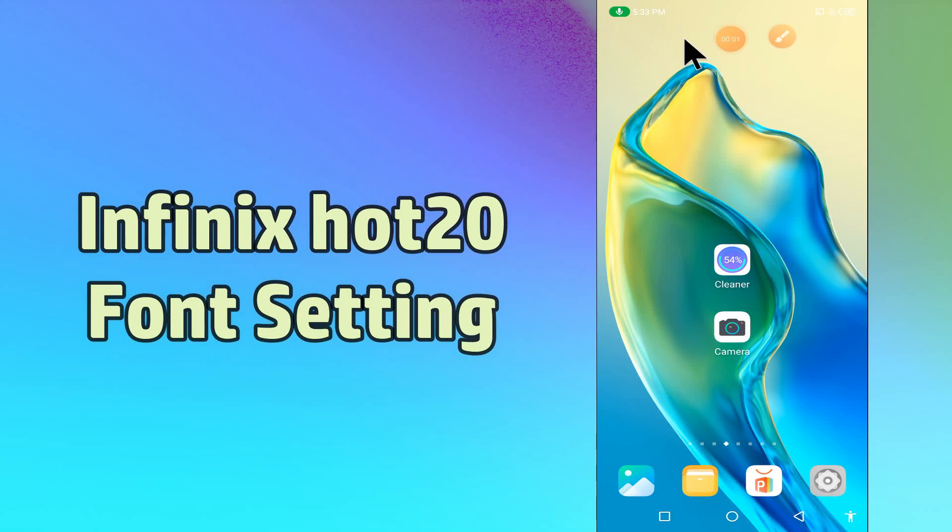Hello everybody, hope you are fine, welcome to my YouTube channel. In today's video, I will be talking about the font settings of your device, the Infinix Hot20. If you want to change font size and style in your device Infinix Hot20, you have to follow a few steps which I will be sharing with you in today's video.